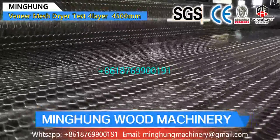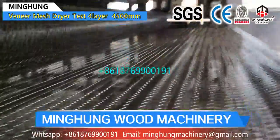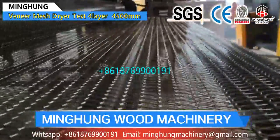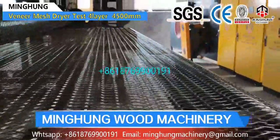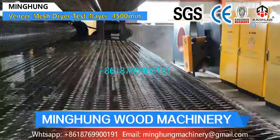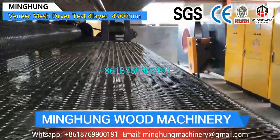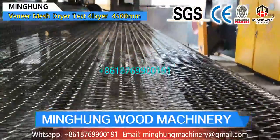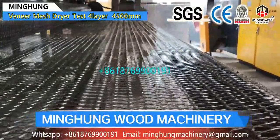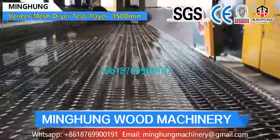We use Siemens motors to ensure good quality and powerful energy. Even the very small parts, like the bearings, we insist on choosing good quality, and each kind of part has its own model. Before loading, we pack each of them and make marks, so when the roller dryer reaches your factory, it is easy for you to know what each part is.